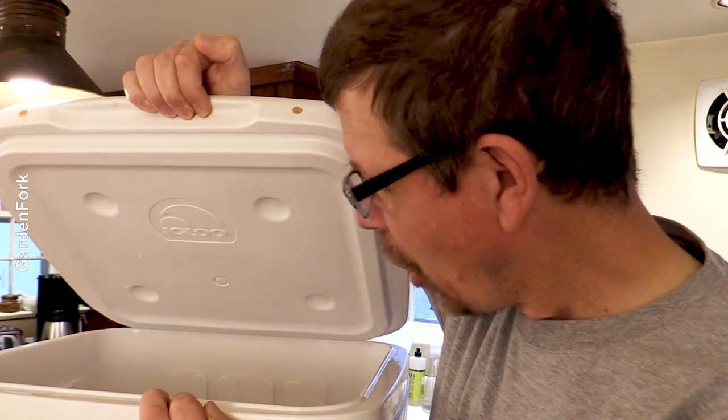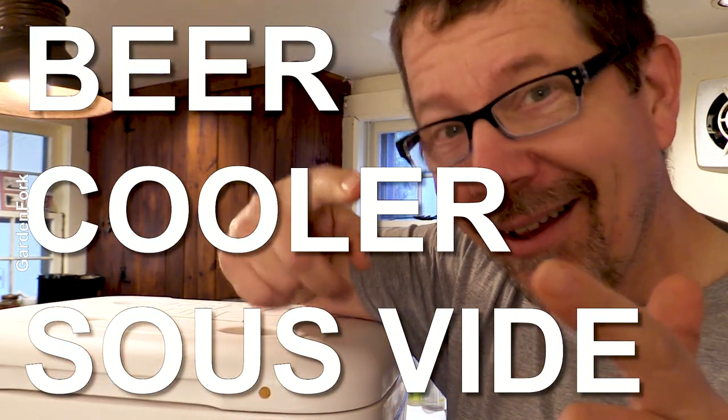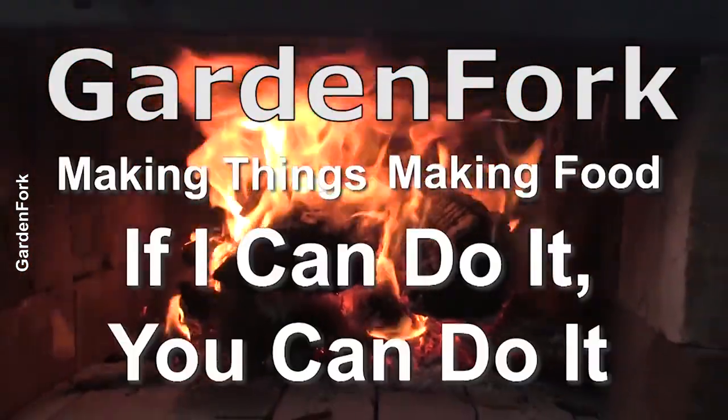You probably already have one in your basement. Beer cooler sous vide. Ready? Here we go. Garden Fork — making things, making food. If I can do it, you can do it.